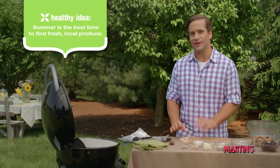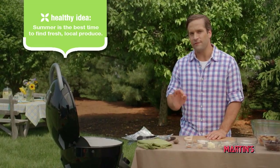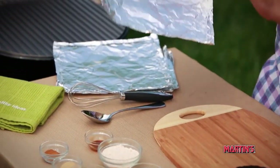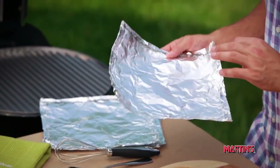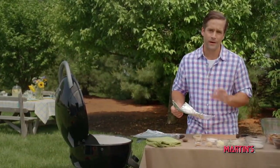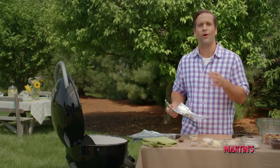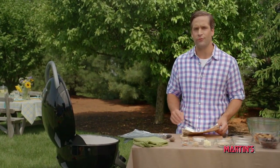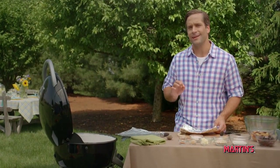Before you get started with the ingredients, cut four pieces of aluminum foil such as I have here, and I definitely recommend heavy-duty foil — it does a better job of holding everything together on the grill. And speaking of grill, you can go ahead and preheat it using the medium heat setting.